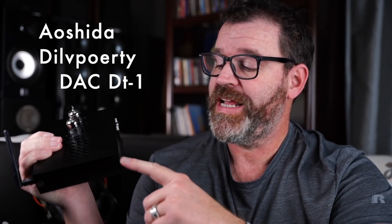Hey, I'm Randy and you're watching The Cheap Audio Man. Here at The Cheap Audio Man, we help folks find high-value hi-fi, home theater, headphone gear, and today, yes, this is going to be a fun one. Today we're talking about the Aoshida DILV Poetry DACDT-1.